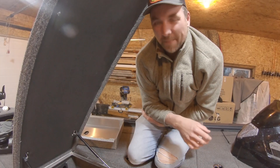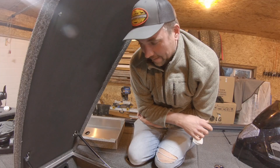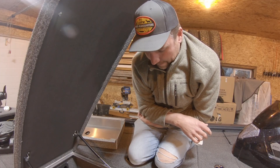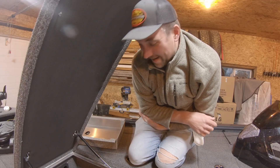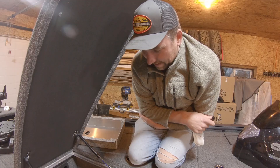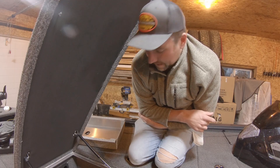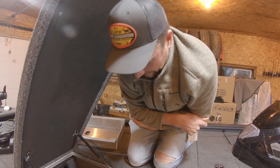That was insanely easy. That's usually a nightmare job for one person — dropping those things in there, cutting up your hands — and they're just so light. I'll stop talking about how light they are now. So we'll get back to rigging.